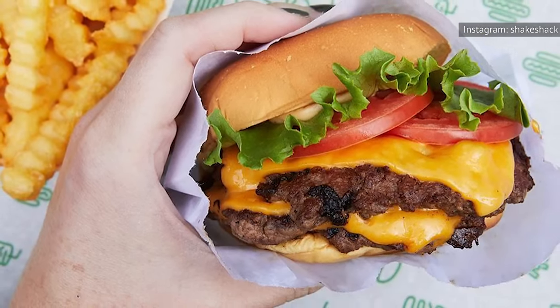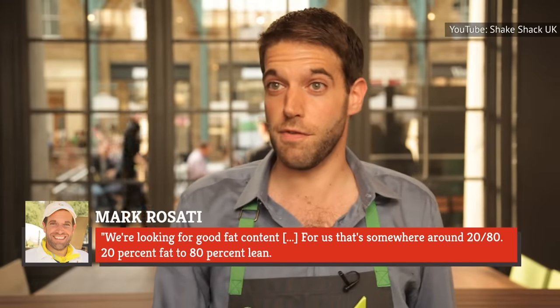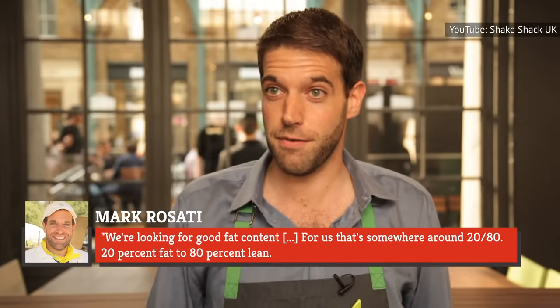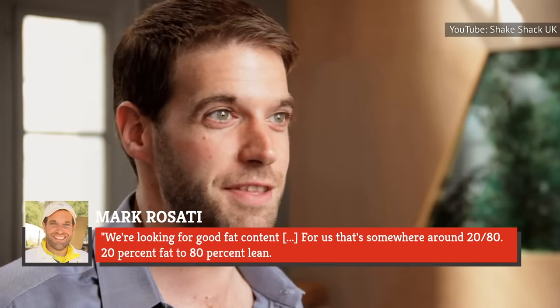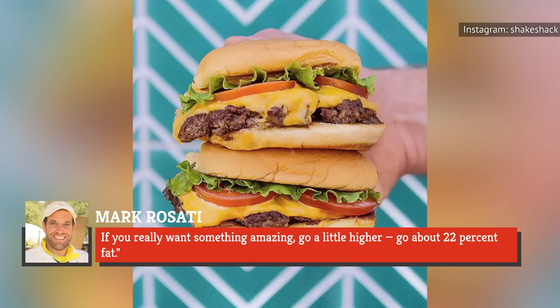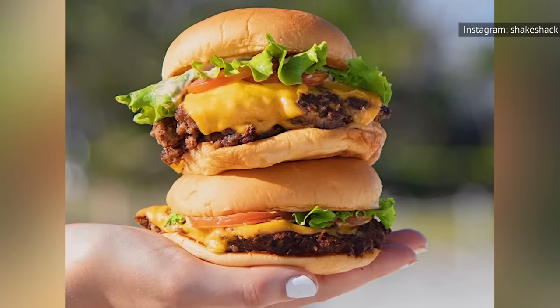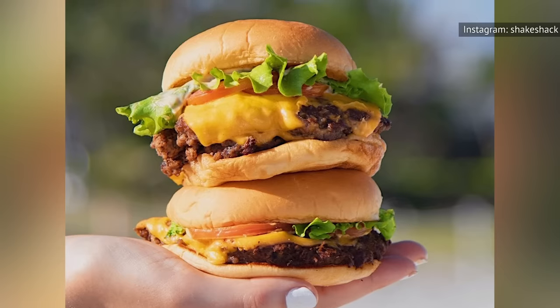When asked about the type of meat used in the Shack Burger, Mark Rosati said: 'We're looking for good fat content. For us, that's somewhere around 20/80 — 20% fat to 80% lean. If you really want something amazing, go a little higher — about 22% fat.' Shake Shack's exact ratio is kept a secret, as is the specific cut of meat. But CEO Randy Garutti confirmed on Today Food that his company's burgers are 100% beef, with no hormones or antibiotics.